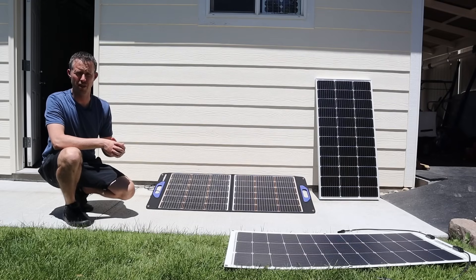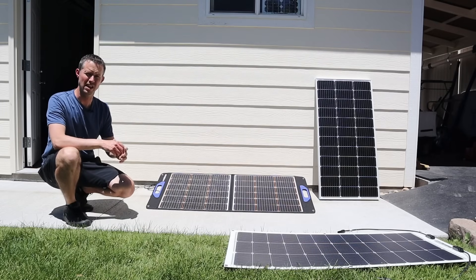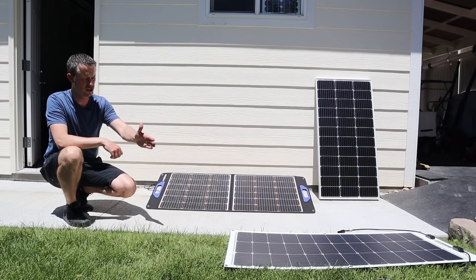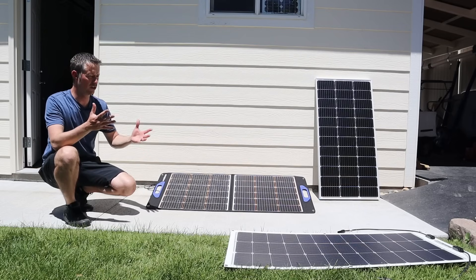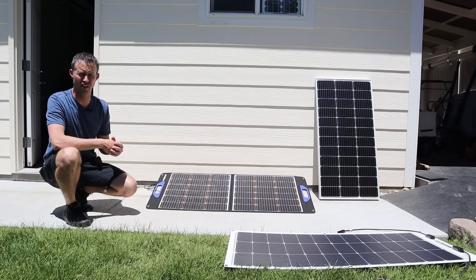Now that we've tested each one of these solar panels in full sun, I want to test them in partial shading. Because every single solar panel will perform well in full sun, but as you get shade on each one of these panels they're going to perform differently. If you're in an area where you don't really ever get partial shade, then don't worry about purchasing a solar panel that's meant for shade tolerance.